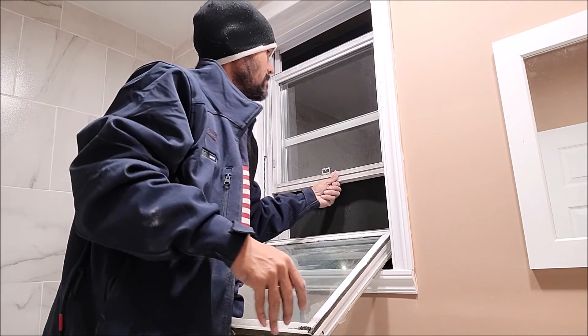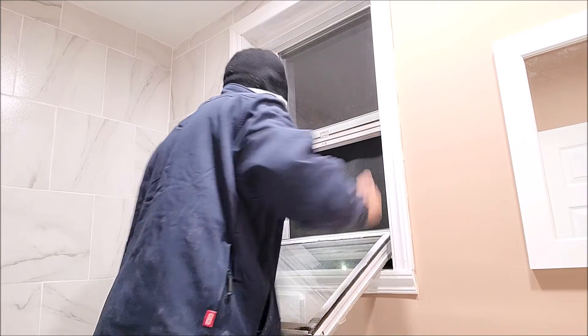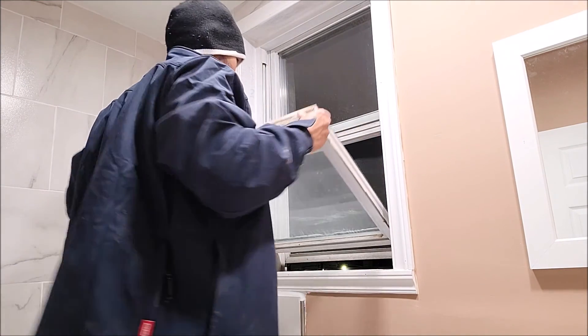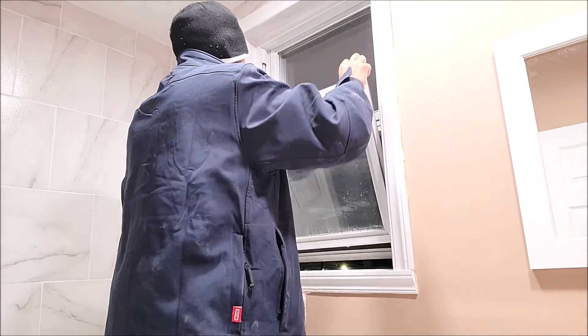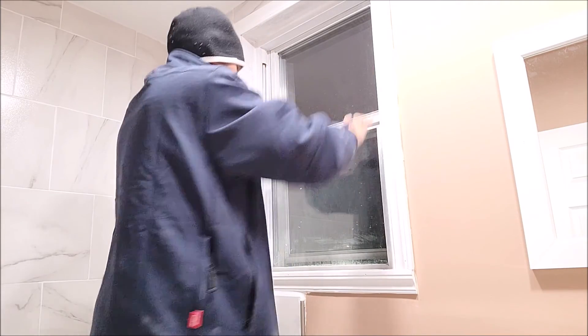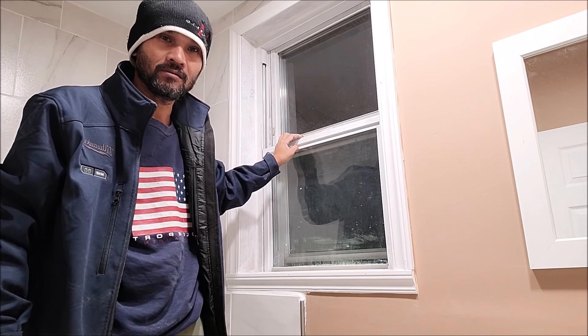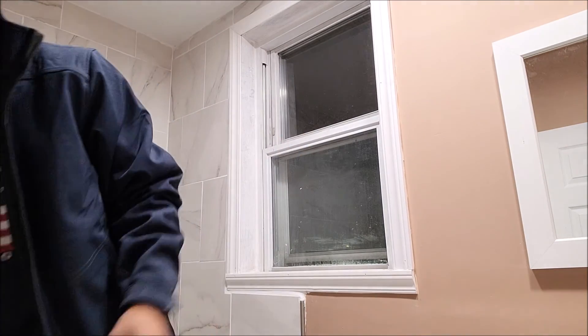I'm going to even it up so it can be locked. Let me place a whole new window. That's it. I hope no more kids break my window. Thanks for watching. If you like my video, please subscribe. Thank you, appreciate it.